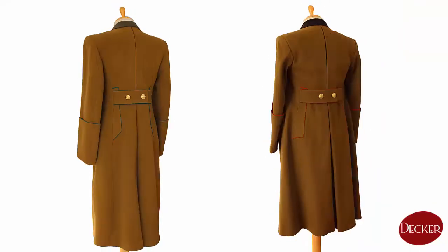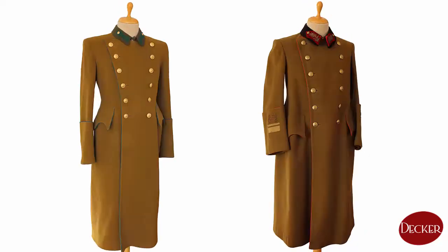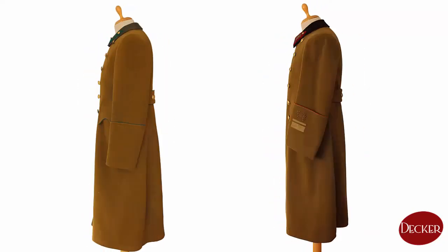The infantry officer's coat has a name tag in the inner pocket. The general's one has no such identification, but the rank and the size of the collar patches narrowed the circle to two or three persons who could have worn it.